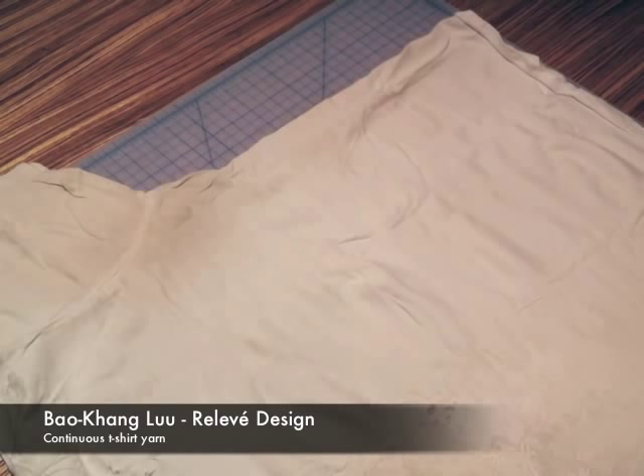Hi, this is Bao Kong Liu for Relevé Design. Today I'm going to show you how to cut continuous t-shirt yarn.